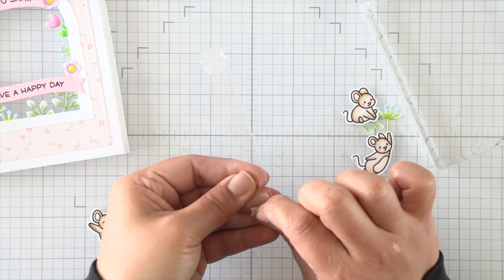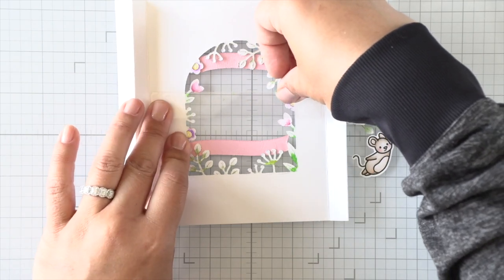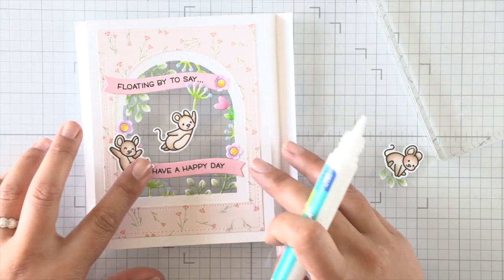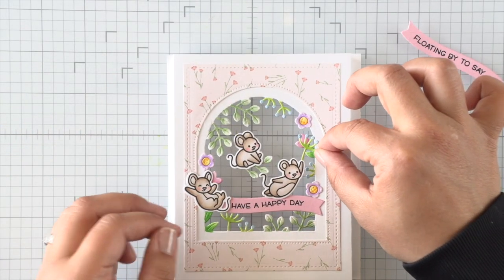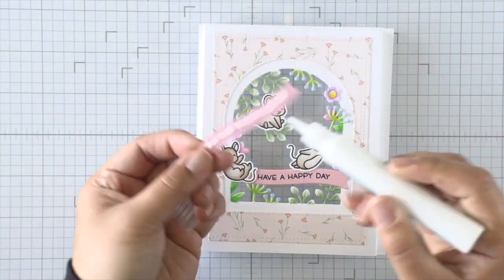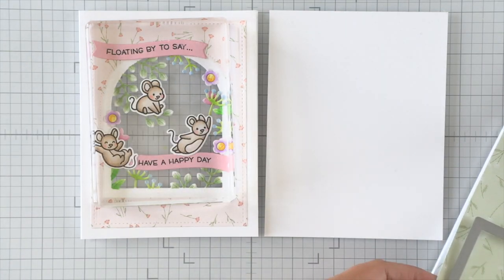I've used some double-sided adhesive tape and I'm going to adhere it to the back side of my window, centering it — it doesn't even need to be perfect, I just want to make sure it's flush with the cardstock so there's no bowing. I added the first mouse image to the left side of the bottom banner, and this was the point where I realized I didn't have enough space for my floating mice, so I had to pull up that top sentiment to provide more space. I'll attach my floating mice and then finish by attaching the first sentiment back on top above the mice.